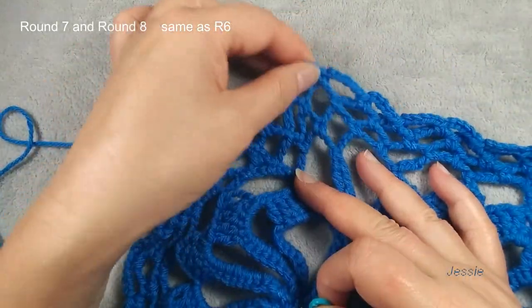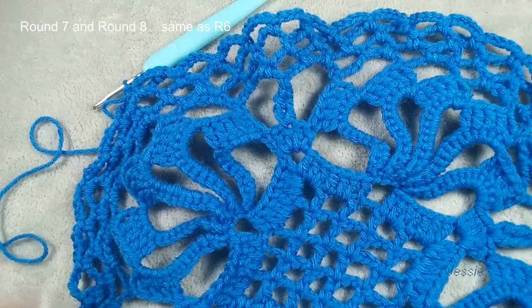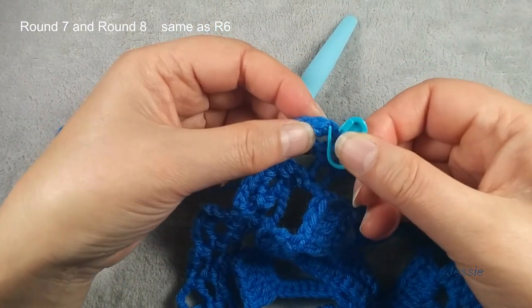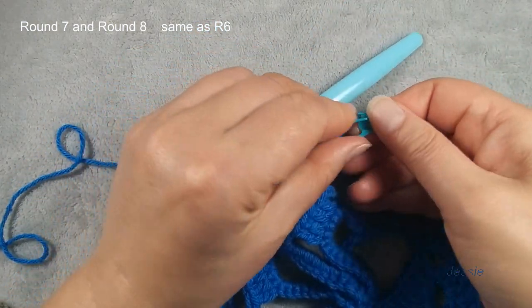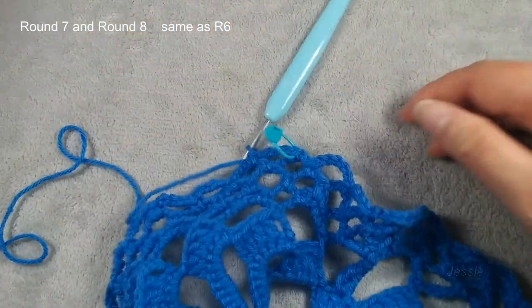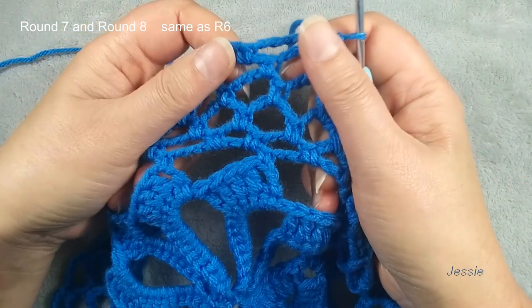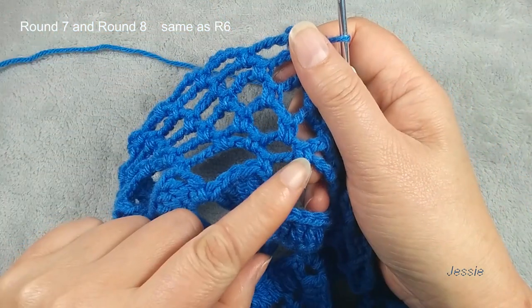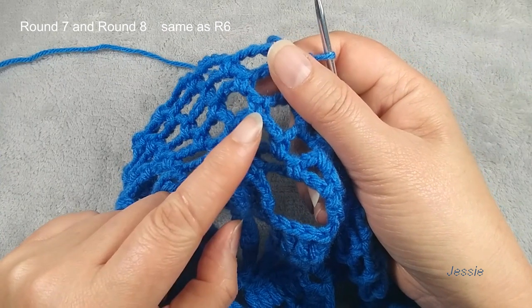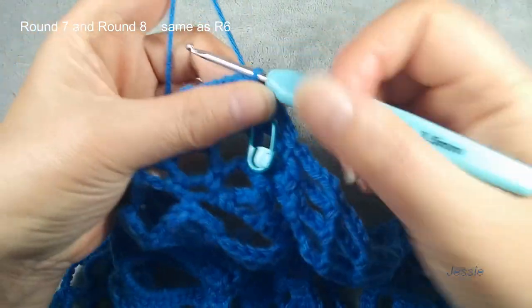Round seven, round eight — same as round six. We use this space, so we do slip stitch, then we do chain one for the basic stage. In this same stage we make one single crochet, chain five, chain five. Next one — just repeat. Round seven and round eight finish. We come back — you see here a little bit of wave, so we don't need to do chain six, we still do chain five, so make this shape become round.